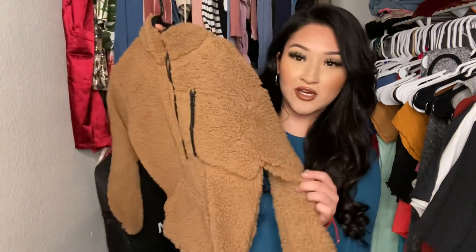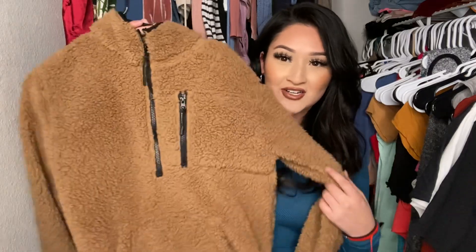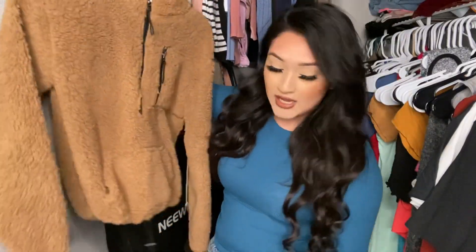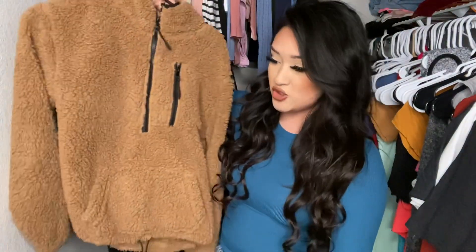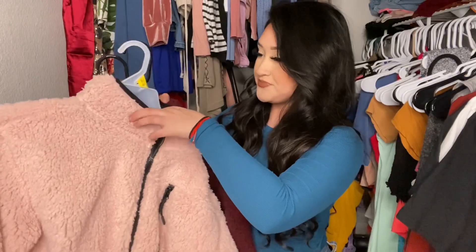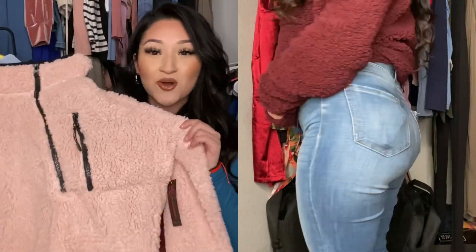So I got these fluffy sweaters — look how cute they are! I got this fluffy sweater in three different colors: a tan taupey color, a burgundy one — look how pretty they are — and they're like super super soft. I got it in the burgundy color and then I also got it in the baby pink color. Look at them, they're so cute you guys.